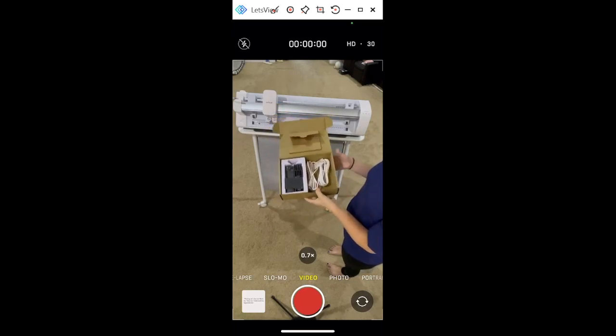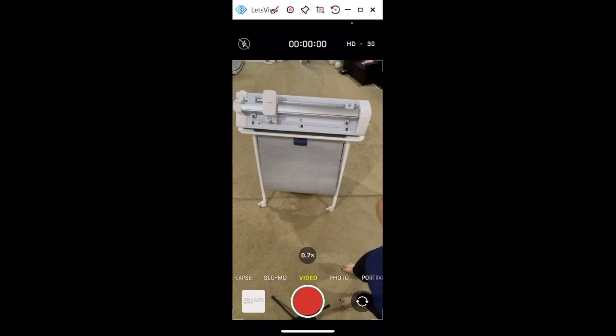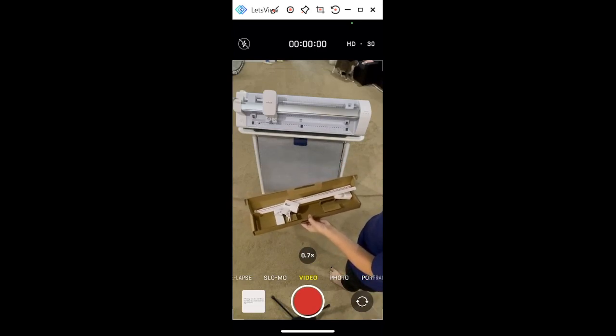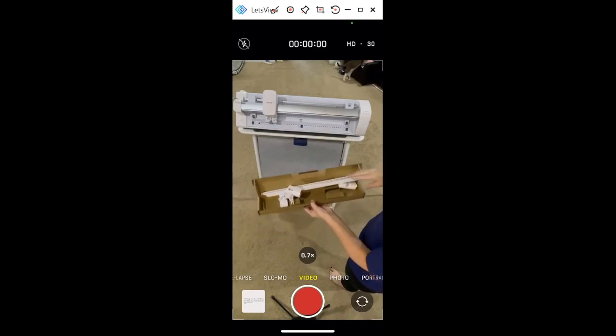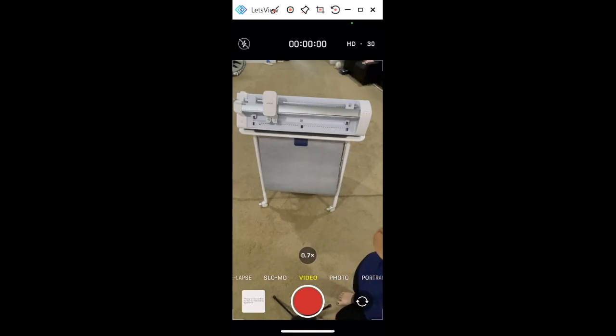It is also Bluetooth — mine is hooked up to it, but I did have some trouble with that. I have Windows 11, so if you guys have any issues setting it up please let me know and I'll tell you what worked for me. You're also going to get the mat support — this is an additional support if you're using heavy materials on a mat like poster board or anything like that.